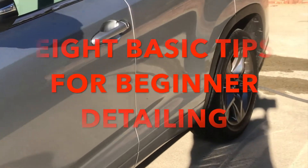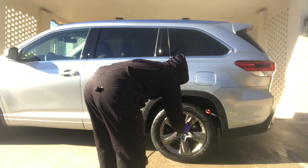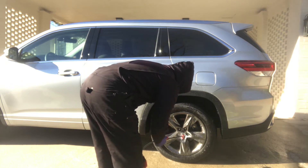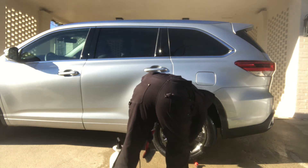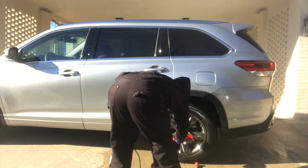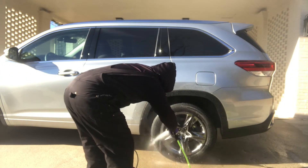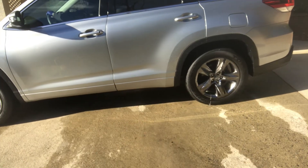Starting off first with the wheels using the APC, getting inside the rim with the brush, then agitating the rim itself with the brush. Coming back with the pressure washer to get all the APC out of there, then rotating the tires 180 degrees.